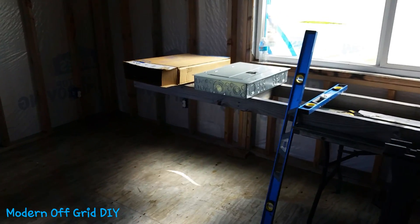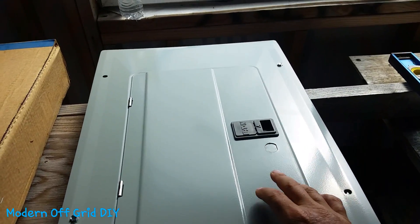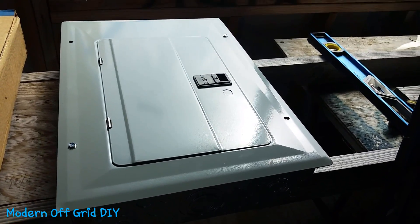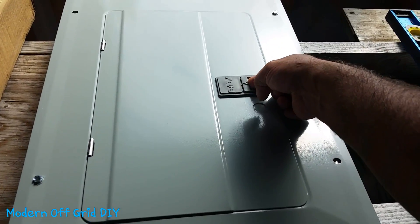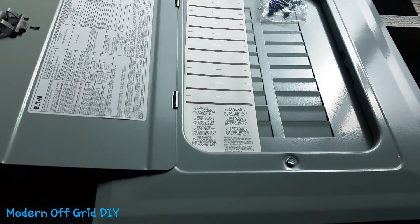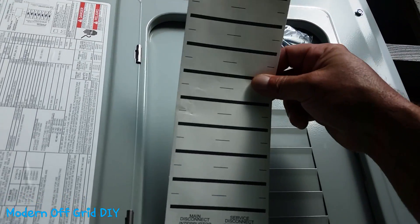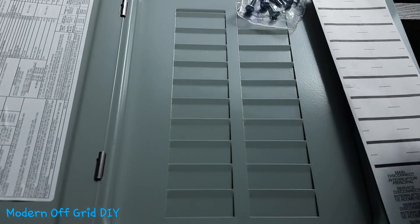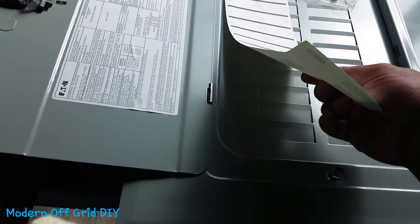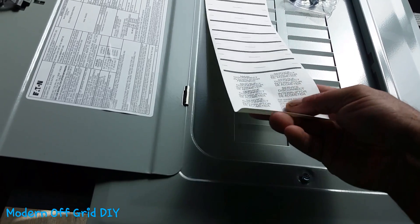Here's the electrical panel I'm going to be using — this is going to be an AC electrical panel, just a basic panel. Let me open it up. This one has 24 circuits. I'm not going to use close to all of them, but it's nice to have extra just in case you want to divide up your circuits.